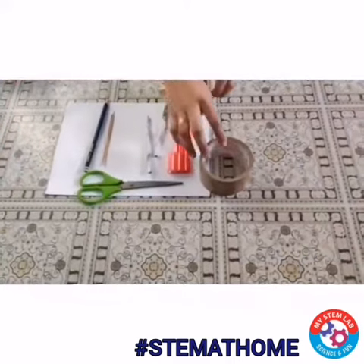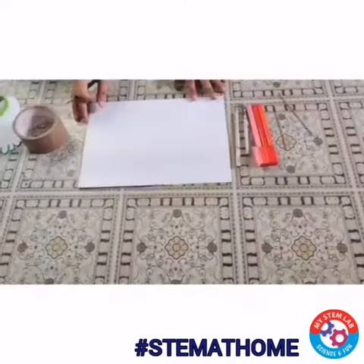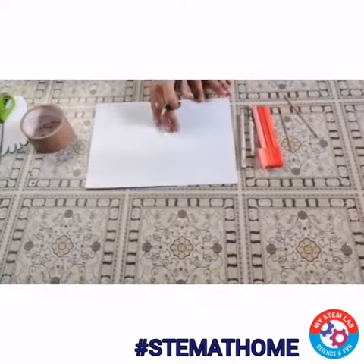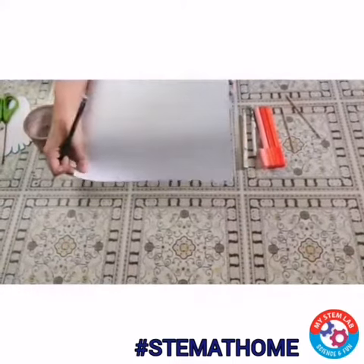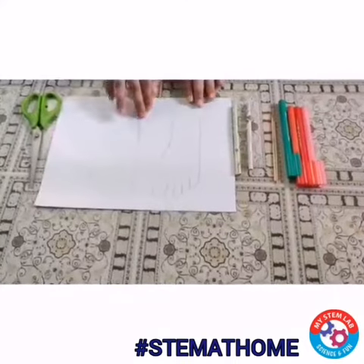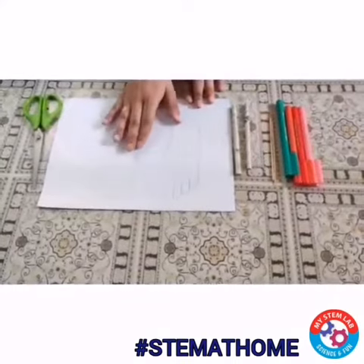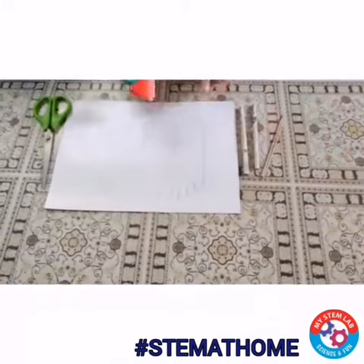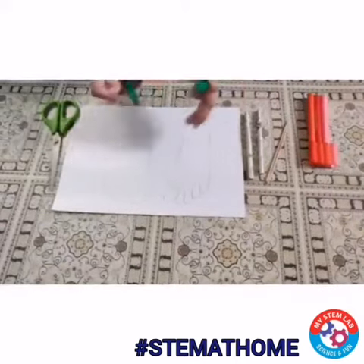Now let's begin with the activity. So as we are making rolling feet, for that we need a cut out of feet. So let's take this white thick paper and draw our feet. Now you can see that I have given an outline for my feet. Now I am going to bold the outline by using this sketch pen.